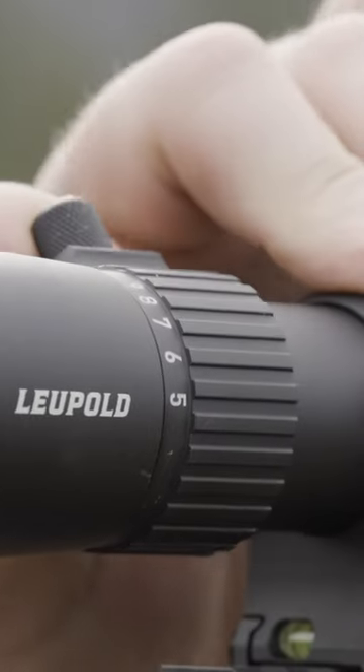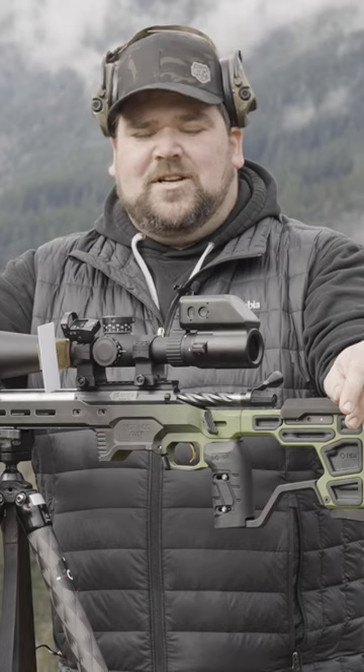What power should you have your scope set to when you're shooting a match? Generally on the low end you're going to be at 12, 14, 15 power. On the high end you're going to be up towards 25.